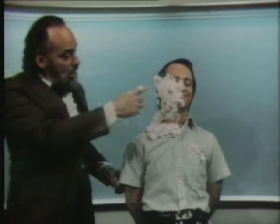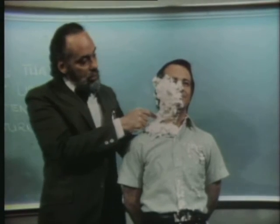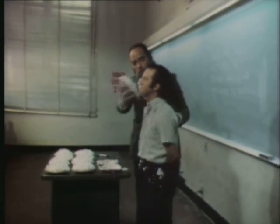Now, the pie here is funnier than if it landed in area three. But funnier still, and I think you'll see why, would be to make direct contact with the nose.